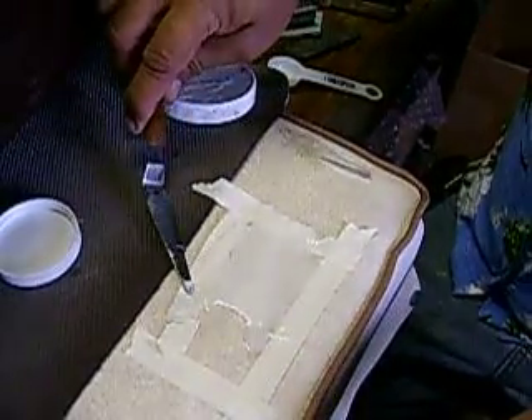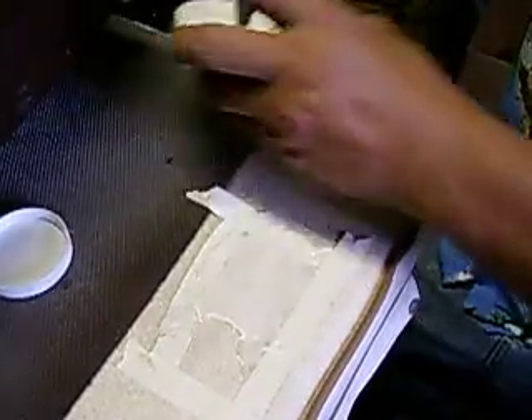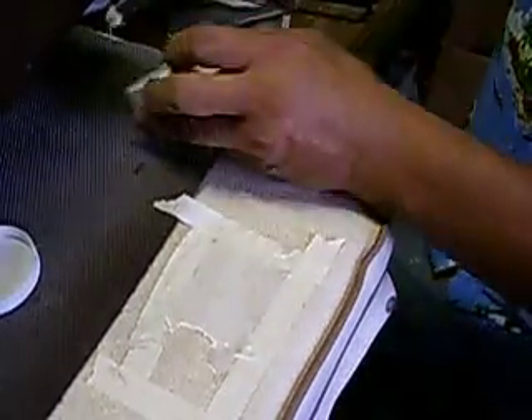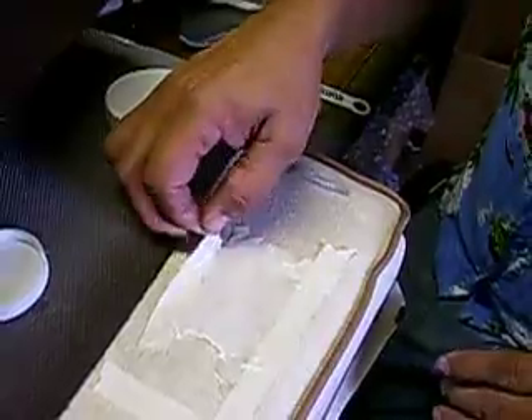I'm not sure this is all dry yet, but you can see right here it's starting to set up. On a hot day you have to be real quick. Eventually you use it and then just peel it up, and you'll have your grain mold.